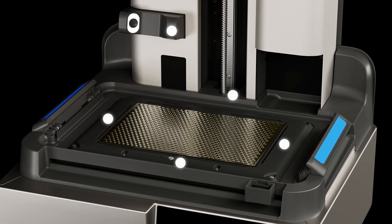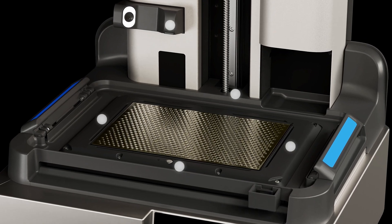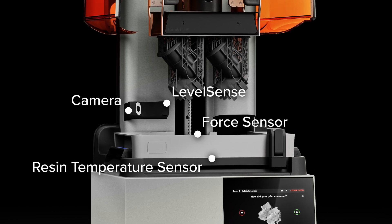Form 4 features five integrated sensors that maintain consistent and reliable conditions throughout printing. The sensors automatically manage resin temperature, resin level, printing forces, and print status.